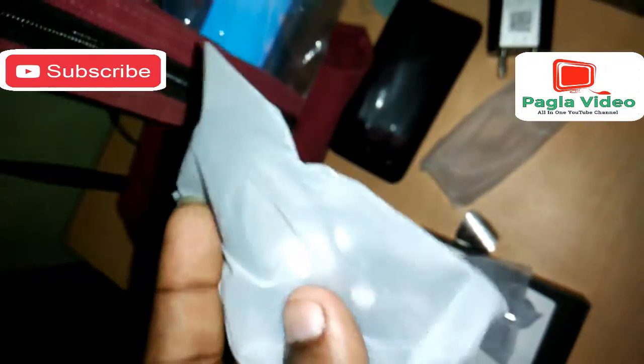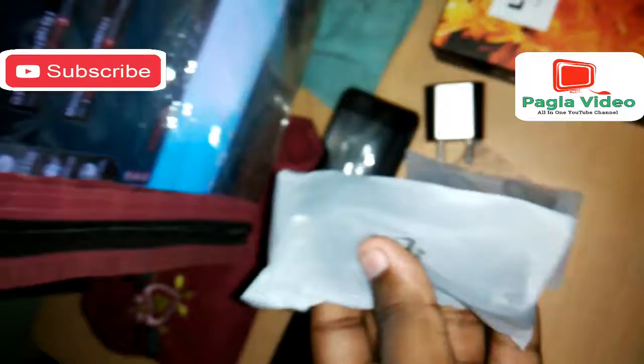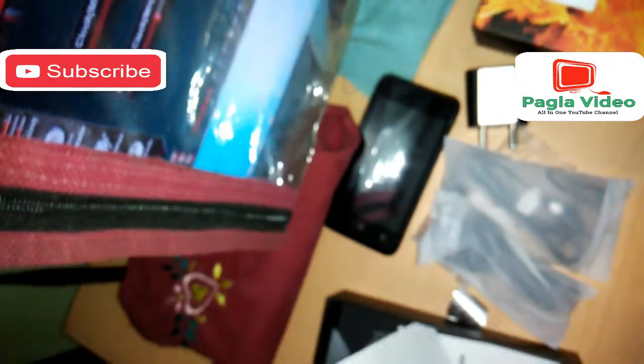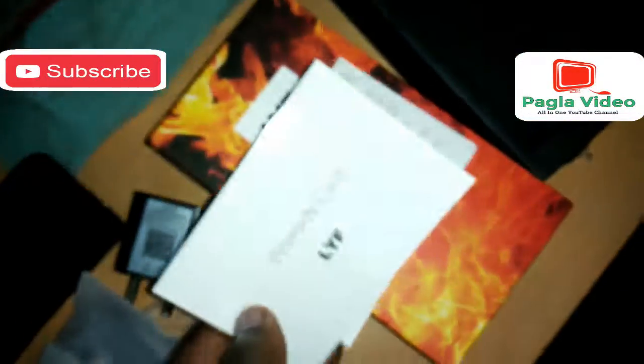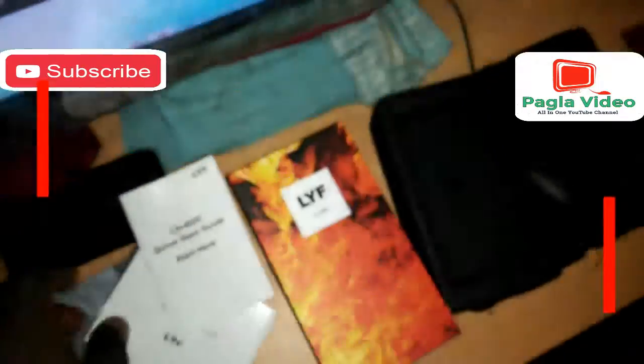Usually Chinese phones I have considered do not give you an earphone. Here you can see the USB cable for charging and data syncing. You can also find the warranty guide and the Lyf quick start guide, which is good.